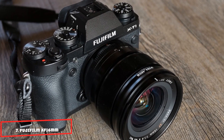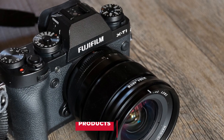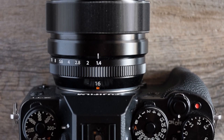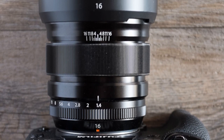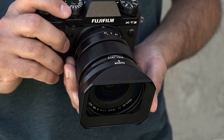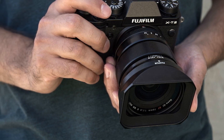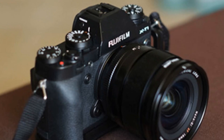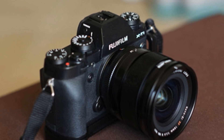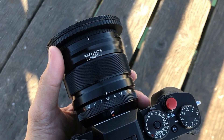Moving on to number 7, the Fujifilm XF16mm F1.4 R WR. The XF16mm F1.4 R WR lens is a wide-angle lens primarily intended for Fujifilm X-mount cameras. Those who don't mind mounting a slightly bulky lens on their small Fujifilm camera can opt for this lens. When image quality is concerned, it's excellent, no doubt. The images are super sharp, and the 16mm focal length with the F1.4 wide aperture allows you to shoot beautiful landscape shots even in low light. The outdoor photography is also extraordinary, which makes this one of the best Fujifilm lenses for travel.